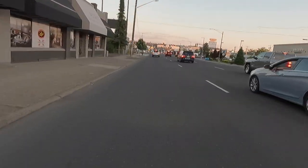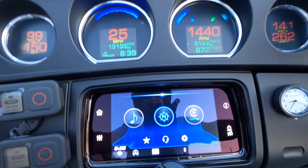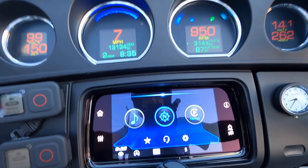Another red light. Keep an eye on the tachometer — 1,150 RPMs, shifting down. Fourth, third, second, and first.